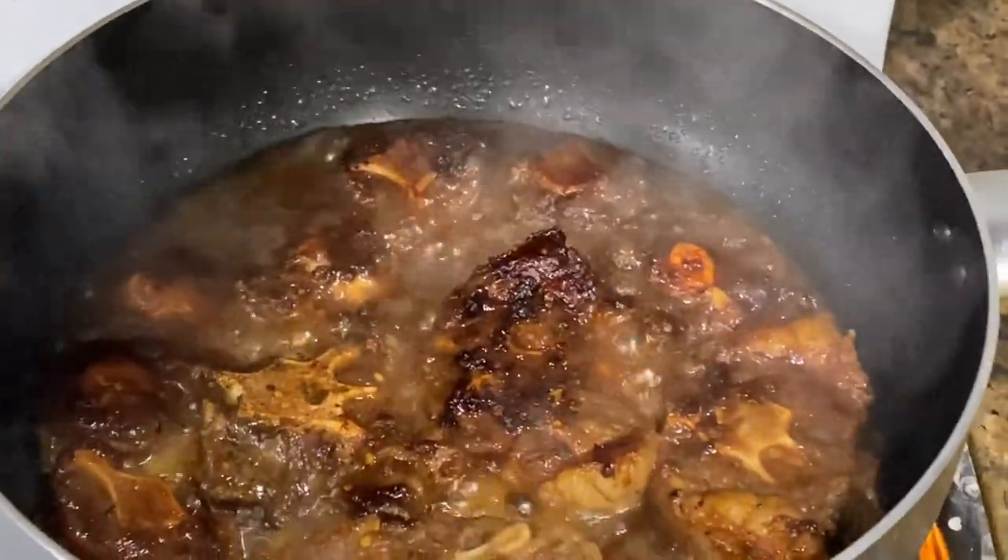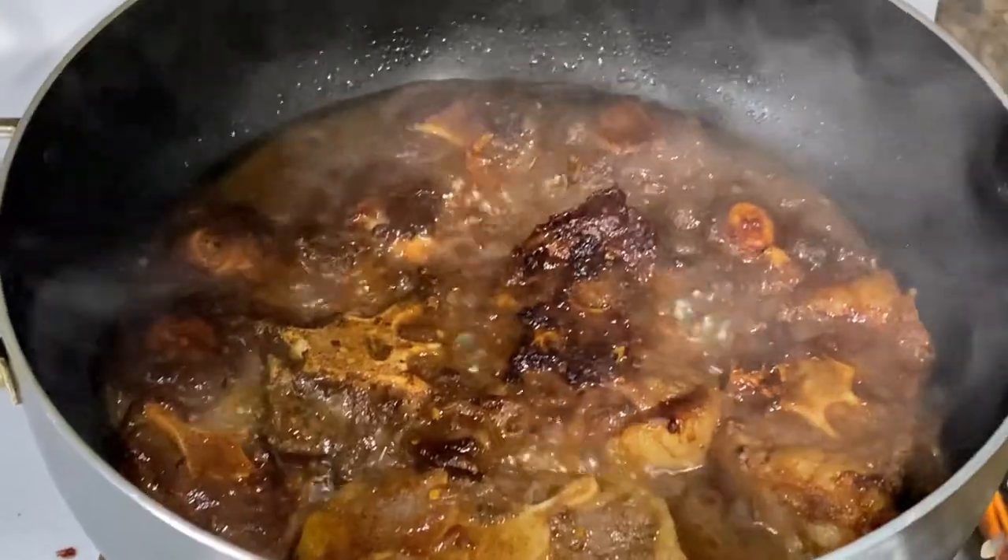Everything else is pretty self-explanatory as we go along. I went ahead and added some browning when I added the first set of water. When it cooks down and I need to add more water, I add hot water. My mom always said to use warm water — I wasn't sure exactly why.